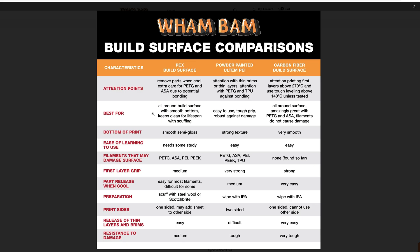We'll talk about that. Bottom of the print on PEX: smooth and textured — obviously textured. With the carbon fiber, very smooth. Ease of use: with PEX you have to be careful. There are some instances where you need to use a glue stick or other adhesion promoters or chemicals that make it easy to remove after. The painted PEI is easy, and again the carbon fiber is easy. Filaments that may cause damage — self-explanatory. And I have not been able to damage my carbon fiber plate.